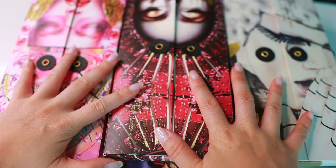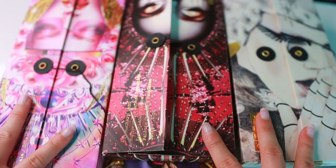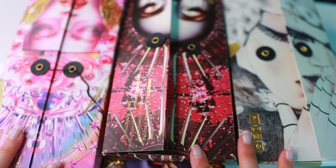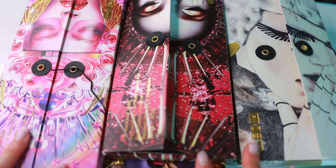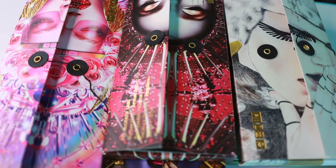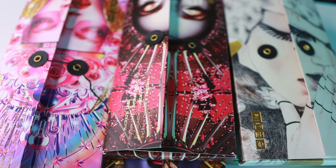First things first, I'm going to show you the Mothership palettes. These are the 10-pan palettes, the most expensive item, but I think they truly set Pat McGrath apart from other brands. I wouldn't necessarily say these are starter items, but they are my favorites from the brand. If you want to see swatches, I'm going to link down below where I rank all of my Pat McGrath palettes with all the swatches.